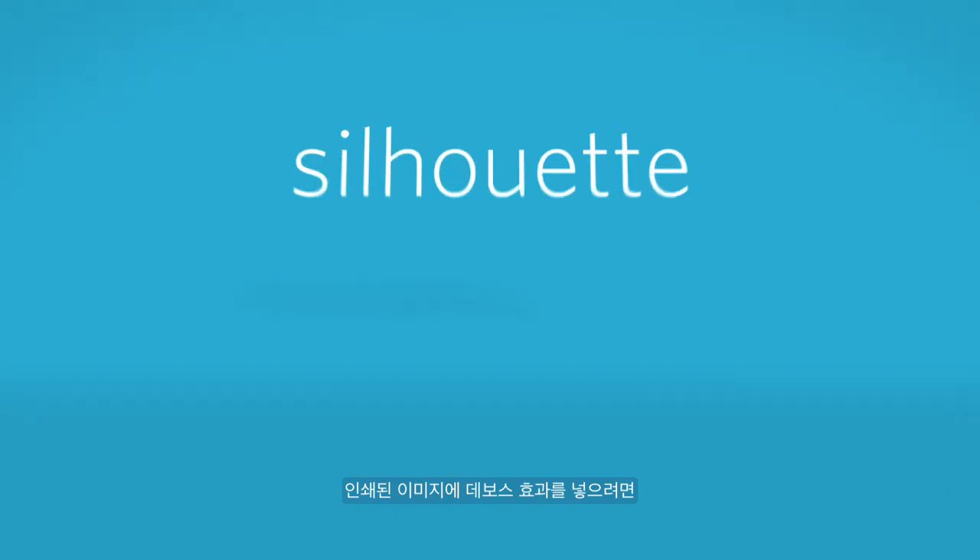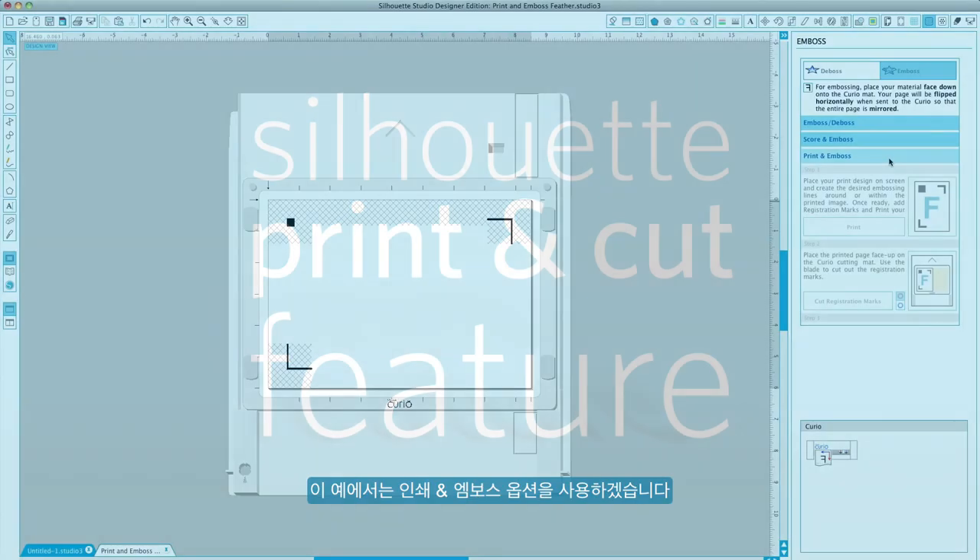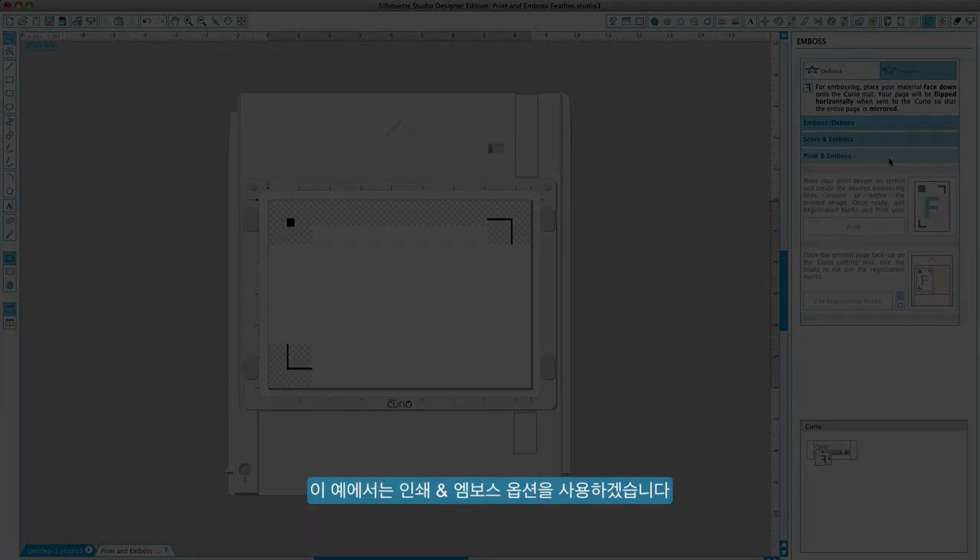If you wish to deboss a printed image, follow the same steps explained in our print and cut video, the difference being you will use the embossing tool in the Curio instead of the blade tool. In this example, we will be using the print and emboss option.